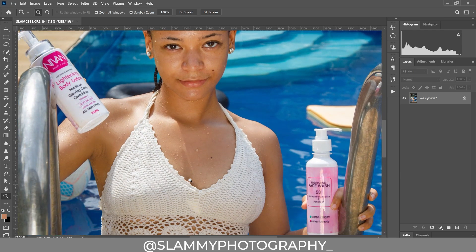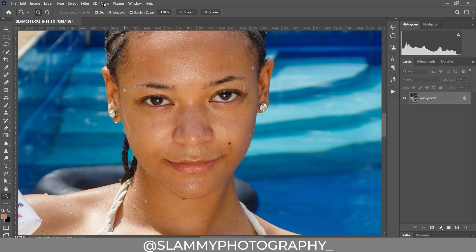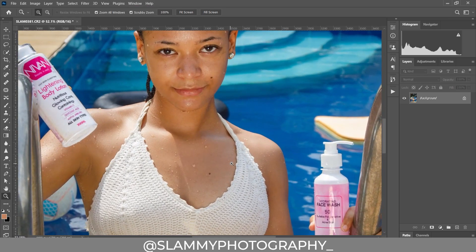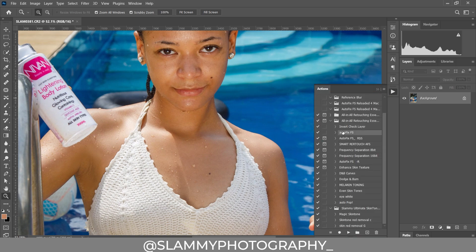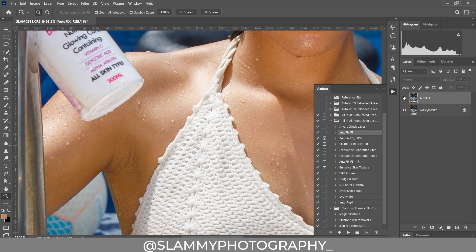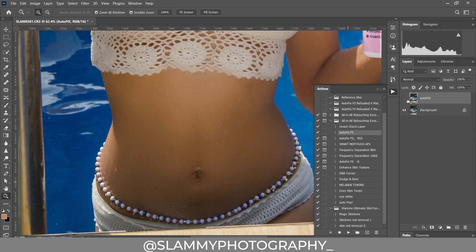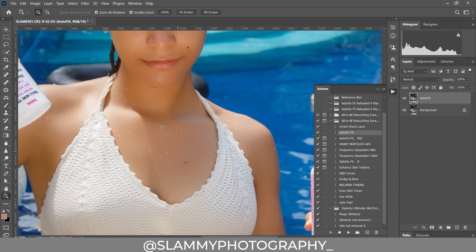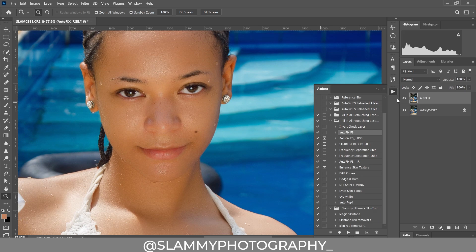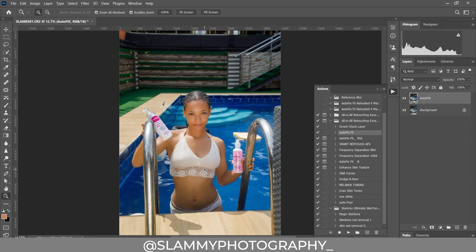Now to get general smoothing on this image, the best technique to use so that you don't deform the image — because if you use a Mixer Brush you can easily deform the model, remove smile lines, and it won't look exactly like the model. So use the Autofix Effects action. Click the play button and voila — it smooths your image while retaining the skin texture. The water droplets on the model are still visible before and after. Other methods might deform those beautiful water droplets. There's a link in the description to get the Autofix Effects.